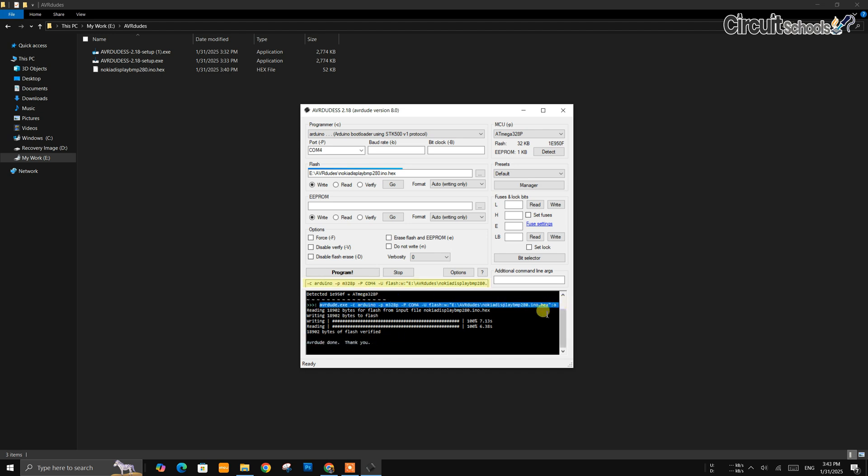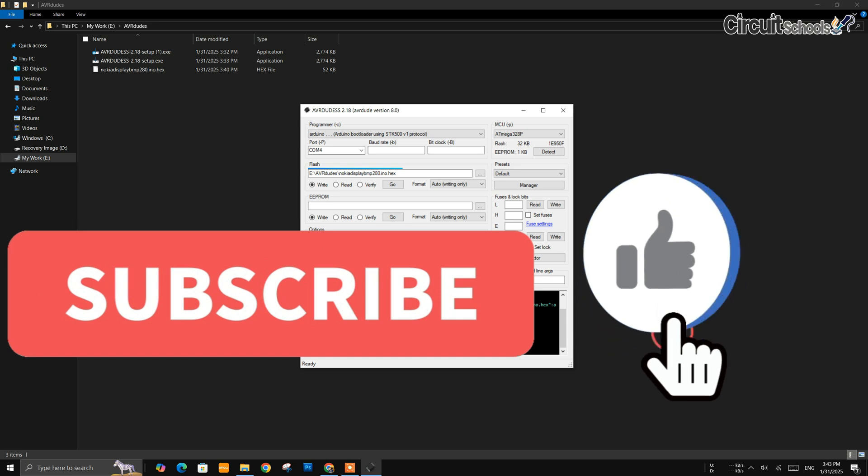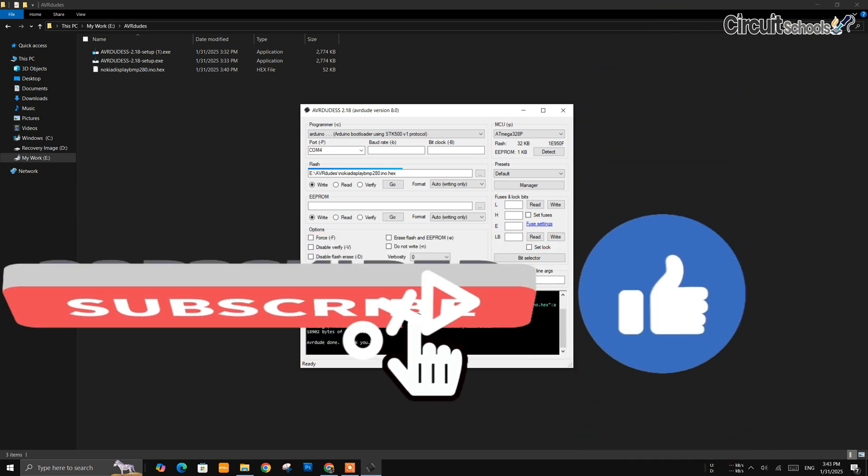You can also customize the prompt according to your needs. If you like this video, please subscribe to CircuitSchools. See you in the next video!